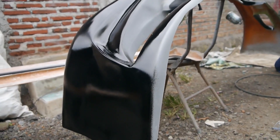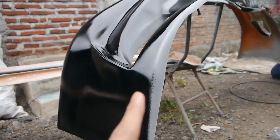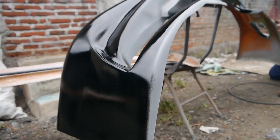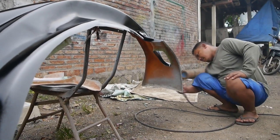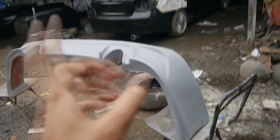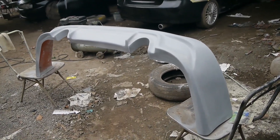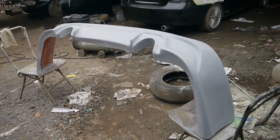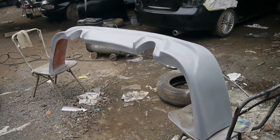Nah disini perbedaannya antara yang belum dicas dan yang udah diganti cat dasar guys. Untuk body kit yang belakang belum di cat, baru di dempul aja guys. Seperti ini hasil penampakan full dari body kit Viper 5-bar.